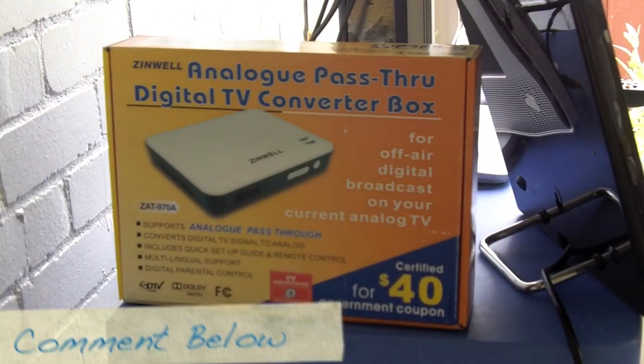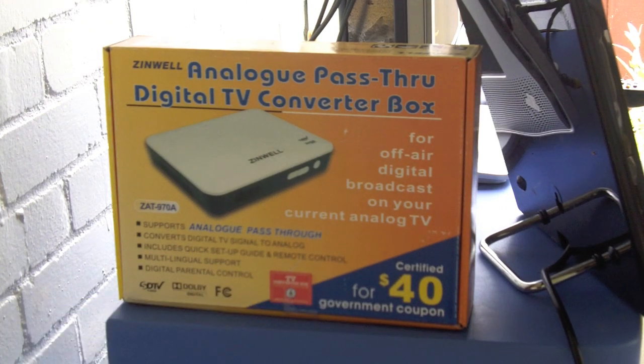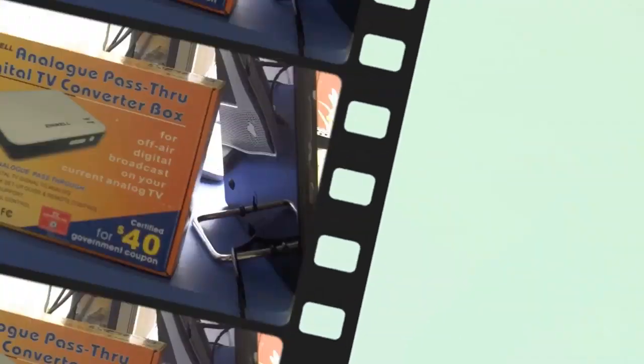Right here you can see the digital TV converter box that I found to be the best, which is made by Zenwell. Just so you know, if you already have a digital television, you do not need this — it is only for when you have an analog television. But first I'm going to show you exactly how you hook the antenna to a digital TV.